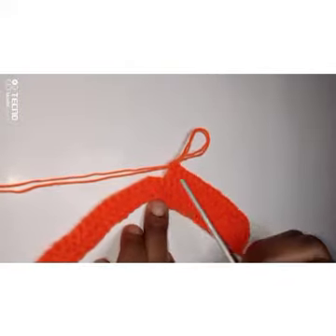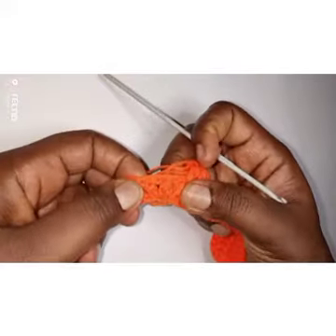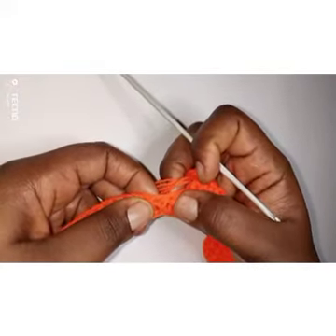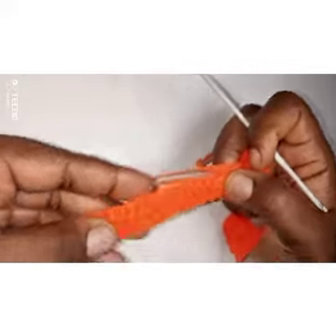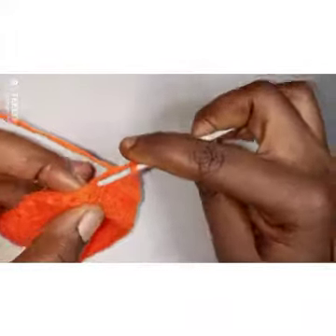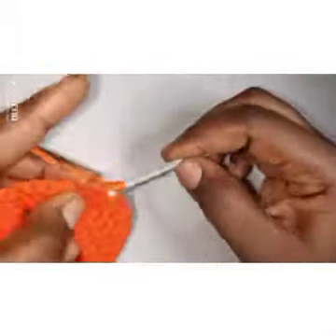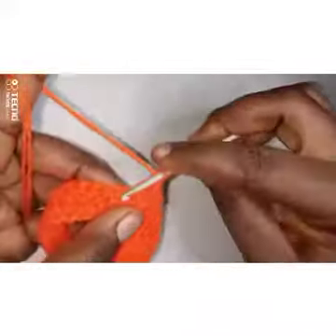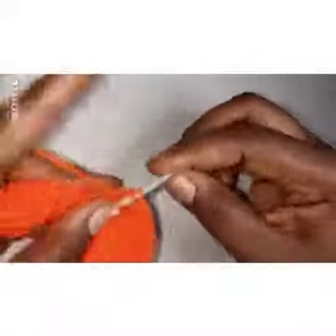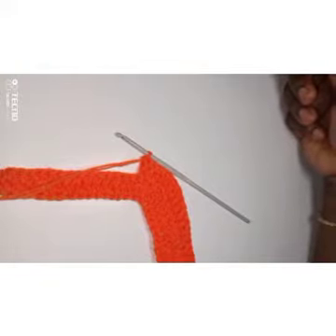Let me explain again: there are three double crochets here. The first one gets a double crochet, the second one gets three double crochets, and the third one gets one double crochet, then one double crochet into every stitch till the end. So: yarn over, first one gets a double crochet, second one gets three double crochets — one, two, three — third one gets one double crochet, then one double crochet into every stitch until you get to the end.